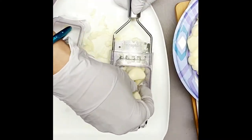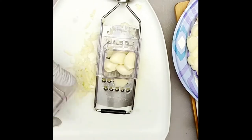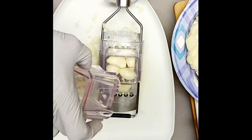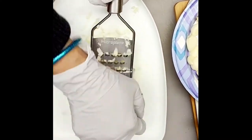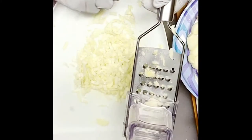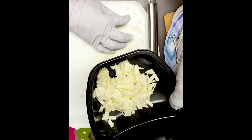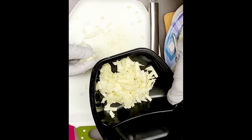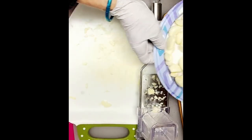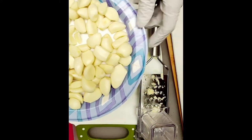You can grate two to five pieces of garlic at a time. It's good to fry. For the remaining garlic, I will be chopping and mincing it in the blender.